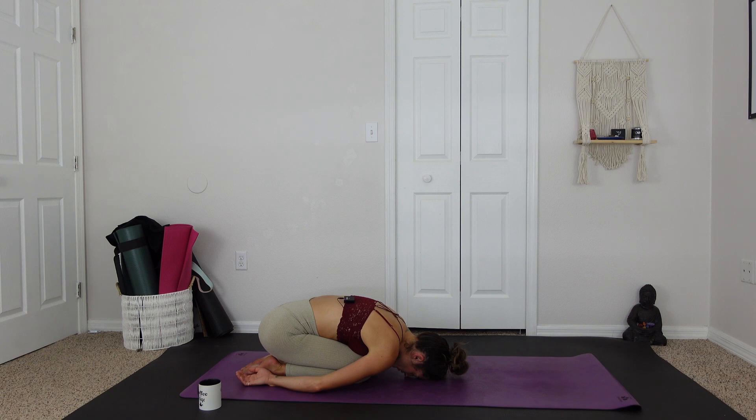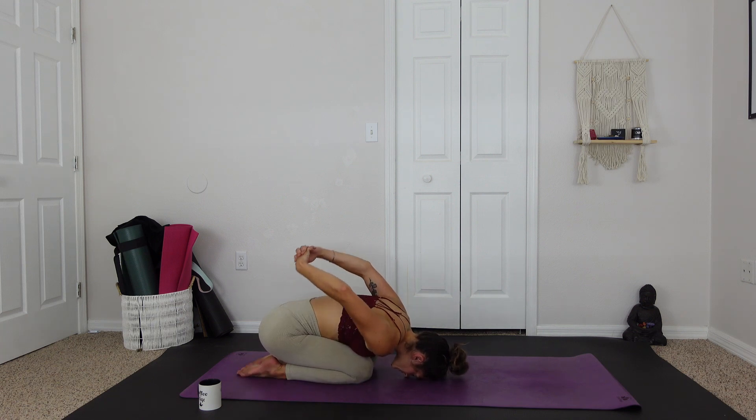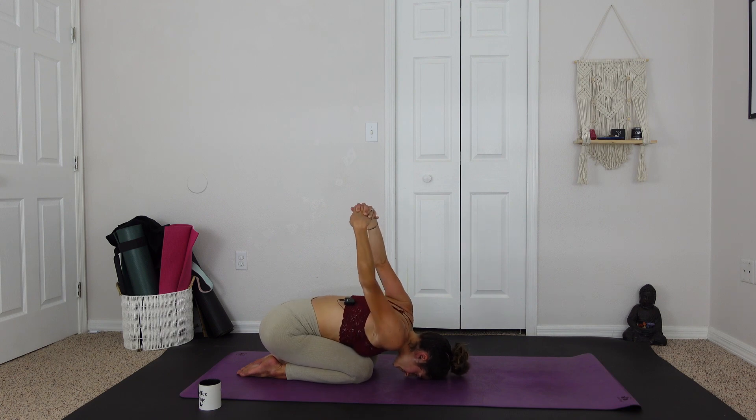Doing something good for your body. It doesn't have to be super intense. And taking the hands behind the back, interlacing the fingers, and pulling the hands almost like overhead. So we're opening up the shoulders here, wringing out the tension.